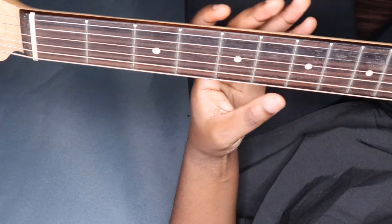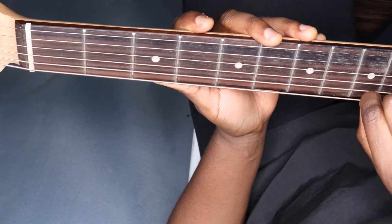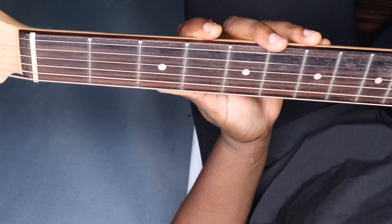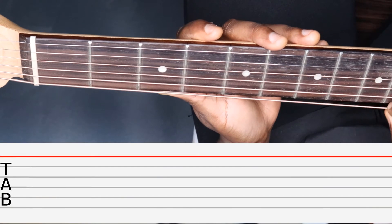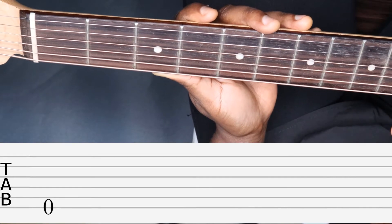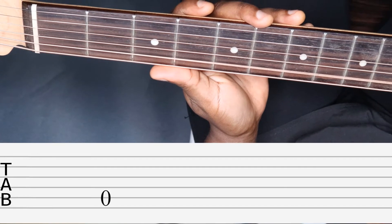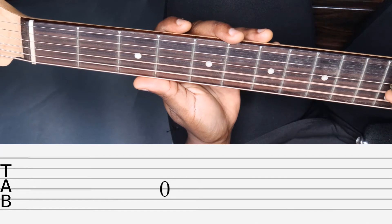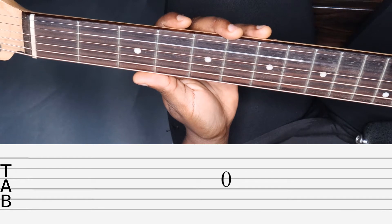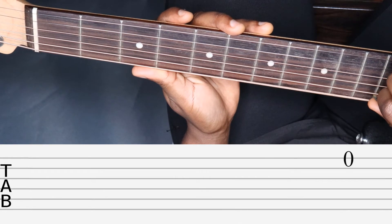Let's dig in. We start out by putting the guitar down on our lap. From this point of view you can see that the thicker string, the low E, is on the bottom and the high E is on the top — just like that on tab paper, with the bottom line representing the thickest string and the top line representing the thinnest string. As I pluck the notes from the bottom to the top, a zero appears on each line, which represents an open string — we are just playing all the open strings from the lowest to the highest.